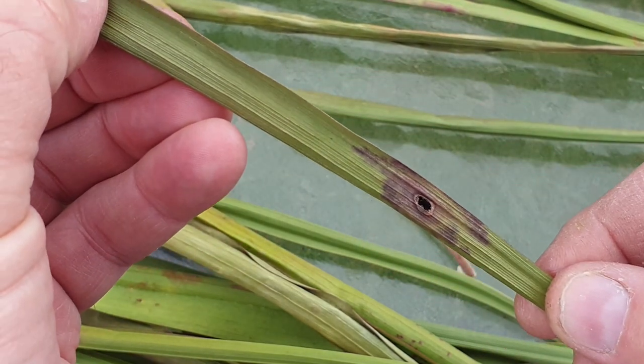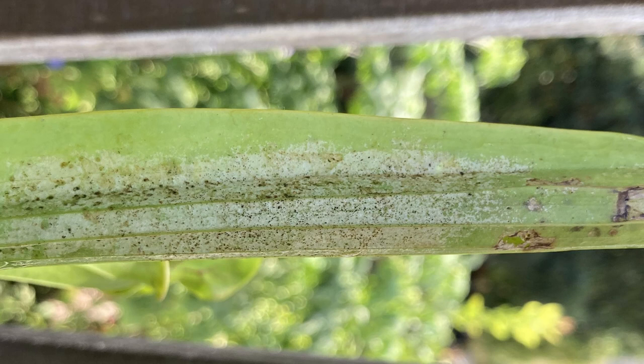Another pest you may come across are thrips — very tiny sap-sucking insects that discolour leaves. As for watering over the winter period: because North American pitcher plants and Venus flytraps go dormant in winter, they don't need that much water. The best way to describe it is to try and keep the growing medium damp but not overly moist or wet as you would in the warmer growing period.